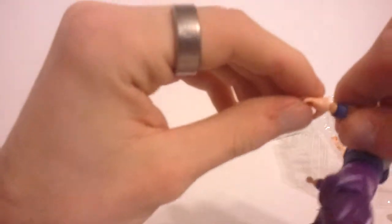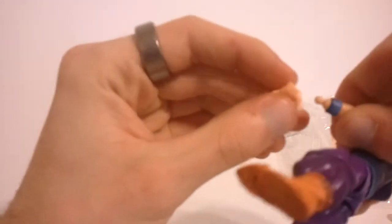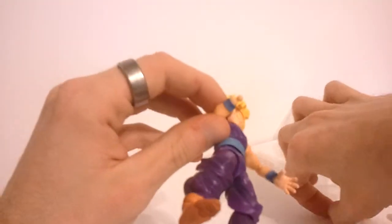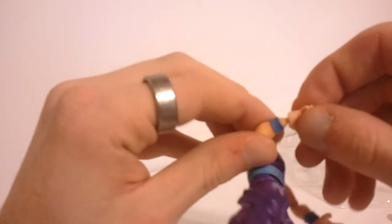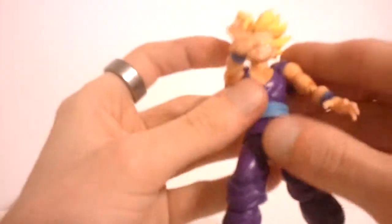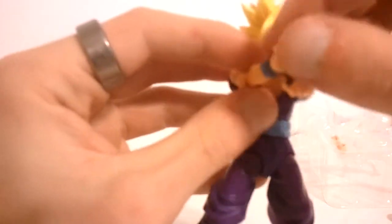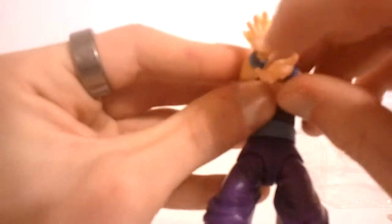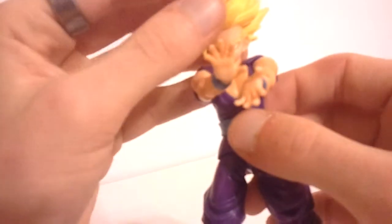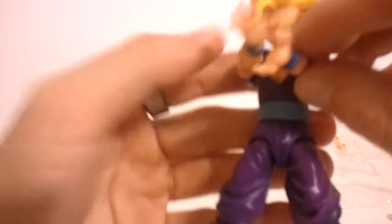I don't really know what else to say about these figures — they're perfect. If you're a Dragon Ball Z fan of any kind, casual or if you watched it when you were a kid, pick up some of these figures. This SDCC Gohan is actually the cheapest one right now, at least from what I've seen. He's about 40 bucks on Amazon, so not too bad, and he's worth every penny.